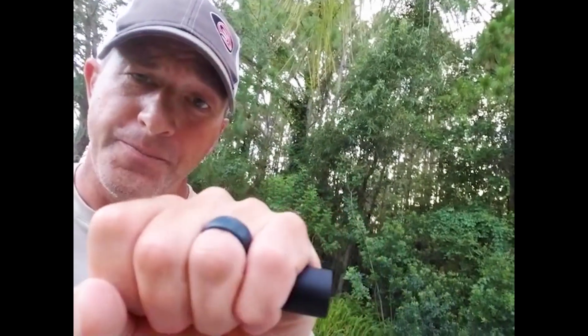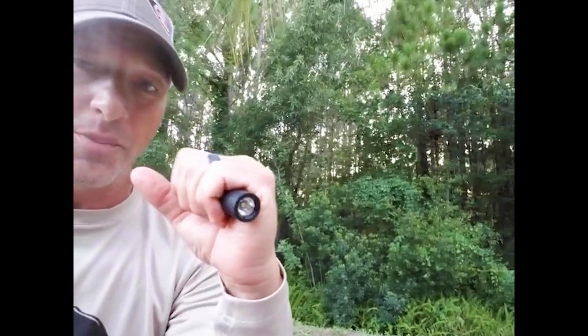You can see it fits in the hand really well. It hangs out a little bit on both sides so it doesn't illuminate your palm.